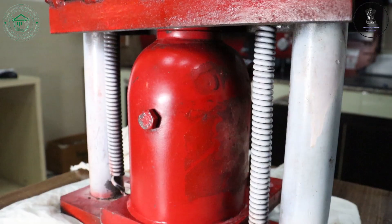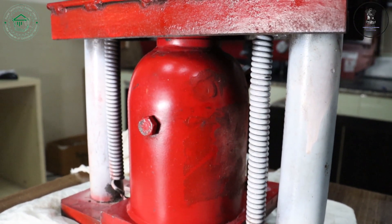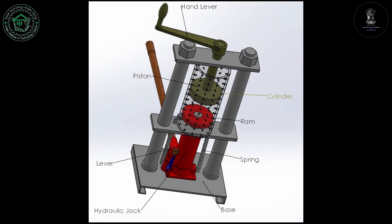This setup is developed, which is a portable setup, which is cost-efficient and energy-efficient, and which will deliver the need of the old oil extraction setup. This is the CAD model of the cold-pressed oil extraction machine.